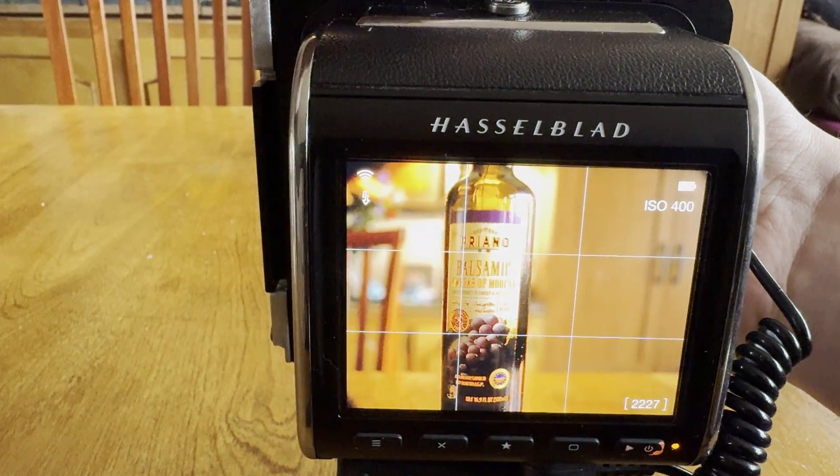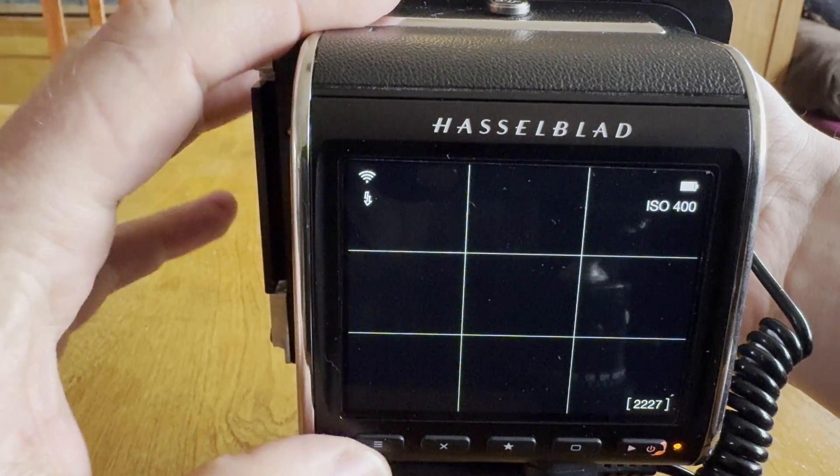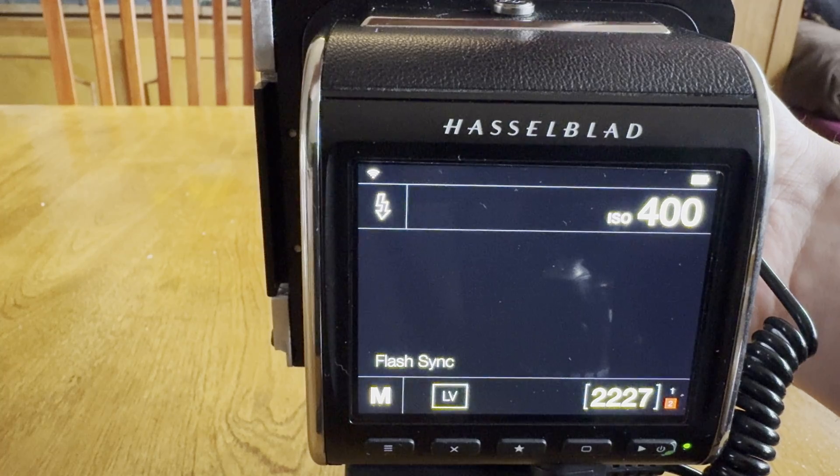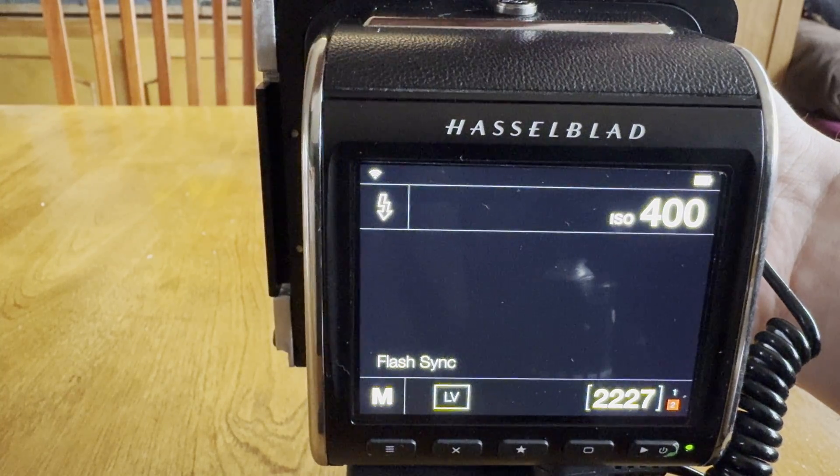Focusing here, and then tilting, shifting the lens. Notice the corners are a little dark, but you have a pretty usable image circle. And if I want to take an exposure, close this, close live view, cock the shutter, and fire.